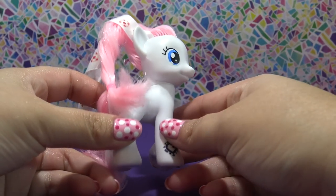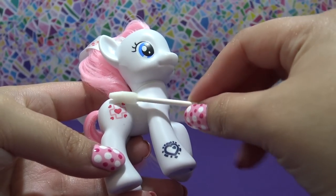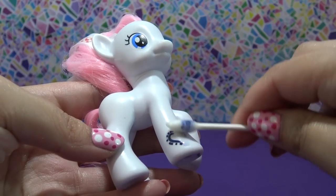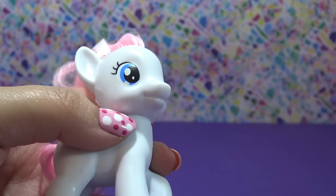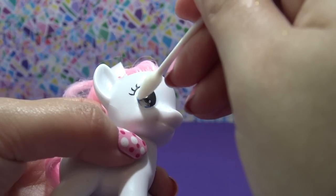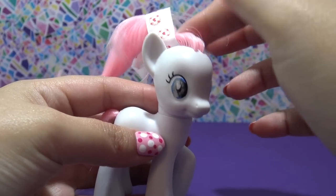Nurse Red Heart is going to be transformed into Color Drop today. I'm starting off by removing the cutie mark and that mark at the bottom of her leg with some acetone. I'm also going to use a little bit of acetone to remove some of the blue and black from her eyes, but I'm going to leave the eyelashes and the general shape of the eye to help me with the placement of Color Drop's eyes later on.